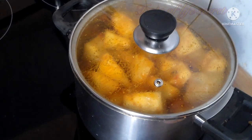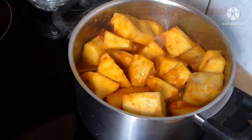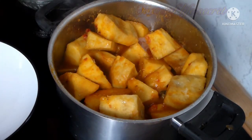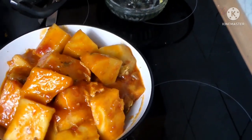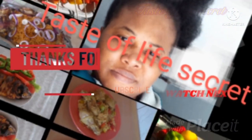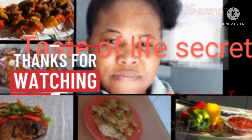If you have yam at home and you just rush back from work and don't know what to do, you can prepare this — it's ready quickly. Thanks for watching. Please don't forget to subscribe, like, and share it with your friends and family. God bless you, I'll see you guys next time, bye!